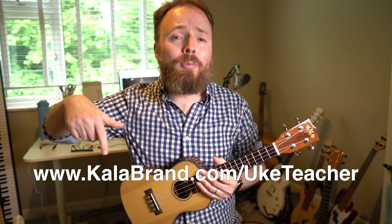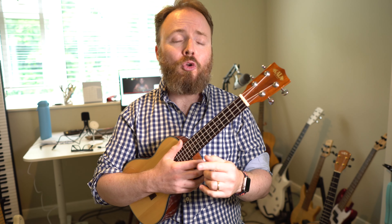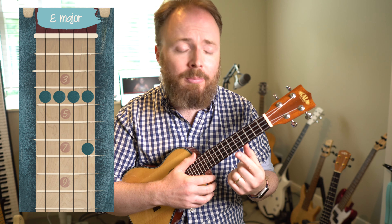This particular model and that beautiful baritone ukulele were both given to me by my good friends at Carla. Click on the special link below to get 10% off anything on the Carla website, just because you watch my videos. The first chord we'll need is the chord of E played as a bar.